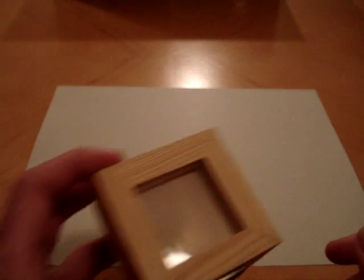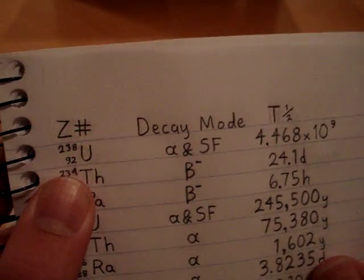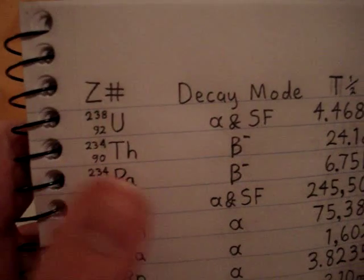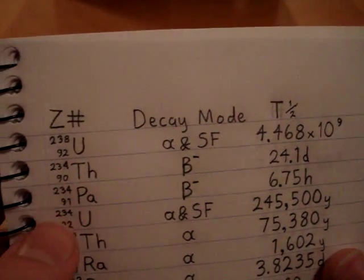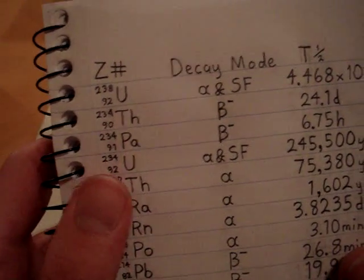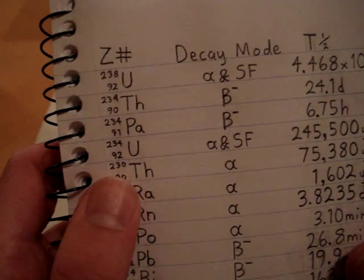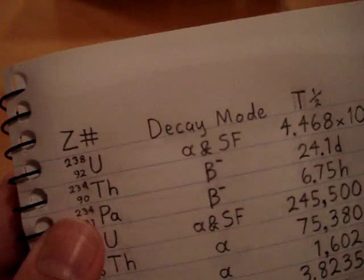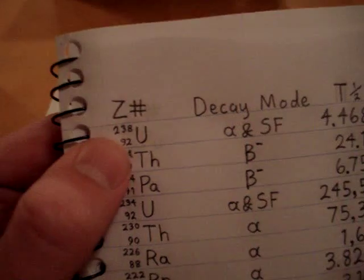It decays by alpha to radon-222. I do the same thing as BioNerd — I write things down, it really does help. Radium-226 is in the decay chain of uranium-238. Uranium-238 decays to thorium-234 by alpha; thorium-234 decays by beta-minus to protactinium-234, which decays by beta-minus to uranium-234, which decays by alpha to thorium-230, which decays by alpha to radium-226, which decays to radon-222.